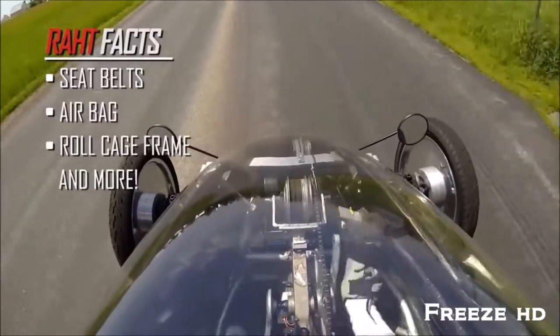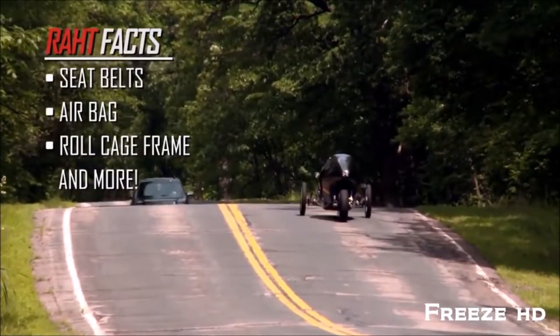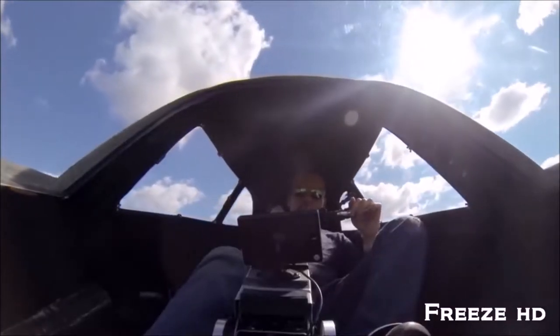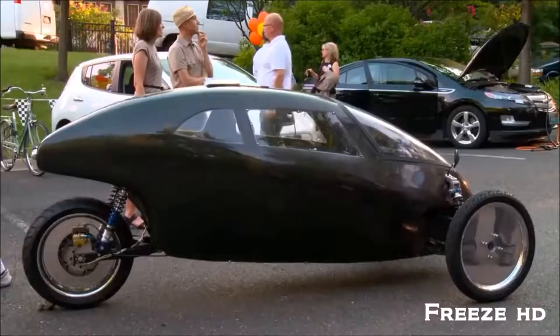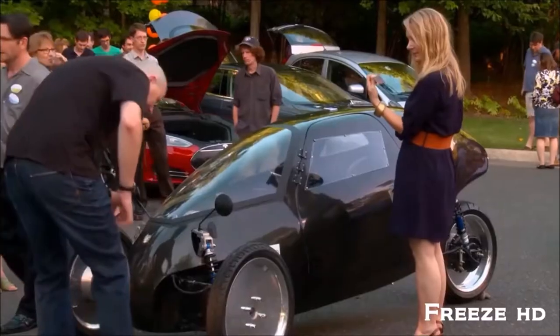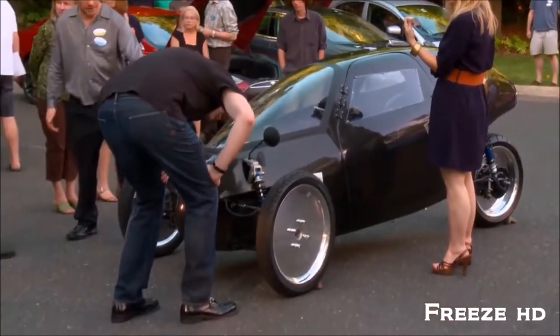The Rat has a roll cage frame and composite body, just like a race car, and lights, seat belts, and an airbag, just like a regular car. The Rat is safer than a motorcycle or a bicycle on a busy street. But that's not even the best part — the Rat Racer is an ultra high speed pedal boosting amplifier.